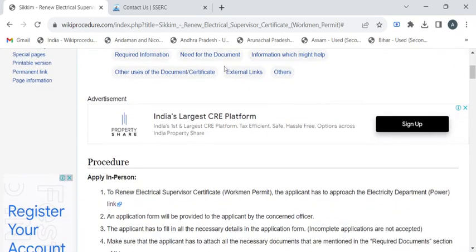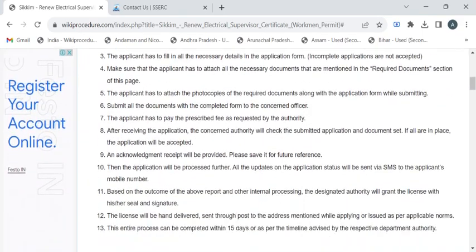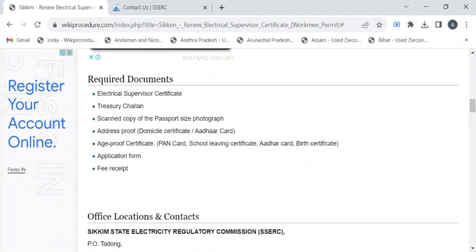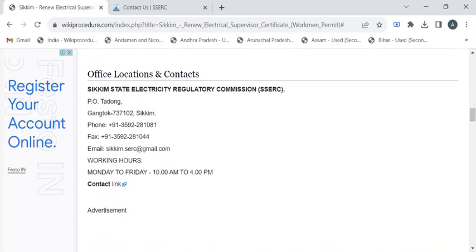On this page we have gathered all the relevant information required to obtain the renewed certificate. Before reaching out to the electricity department, you have to take photocopies of your previous electrical supervisor certificate, treasury challan, application form, fee receipt, address proof, and age proof. Along with these documents, you also need to bring recent passport-size photographs.